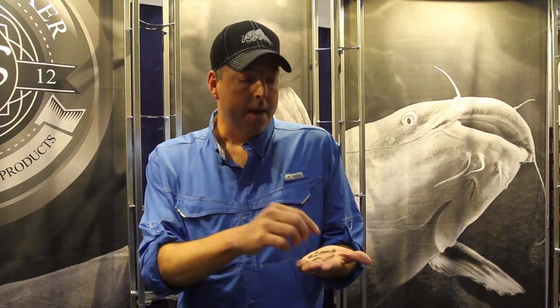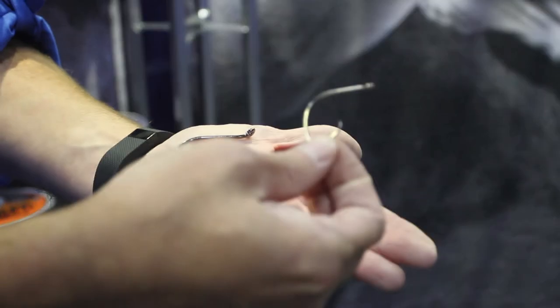I get a ton of questions about hooks for catfish and what the best size and style hook is. I've got three different hooks here. If you're fishing for channel catfish or smaller catfish, this is a circle kale — a great hook for smaller fish. It works well because you can still set the hook if you're getting lighter bites; you don't have to wait for the fish to run and set the hook itself.